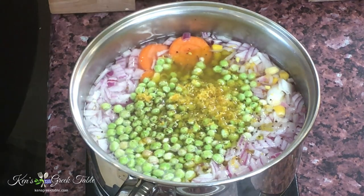When this thing comes to a boil, I'm going to add my rice, reduce heat, and simmer it until the rice is completely cooked through — and we're done.